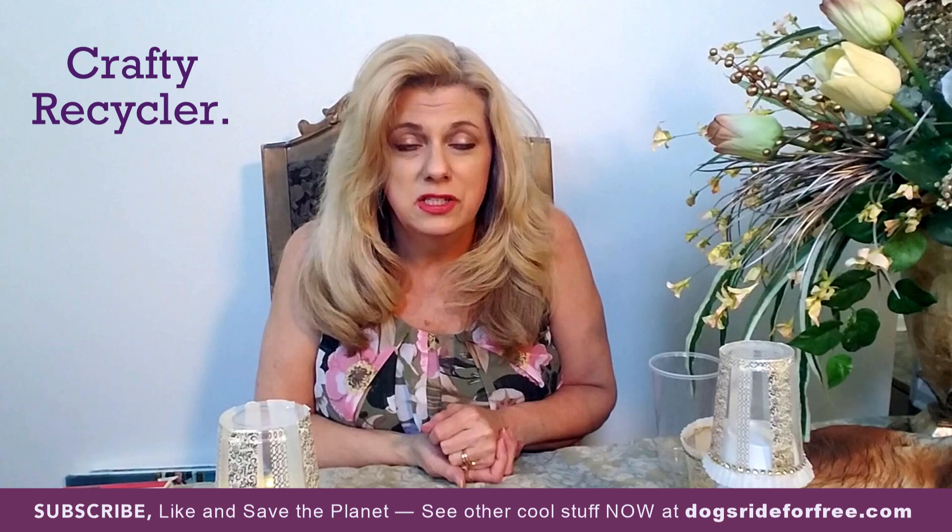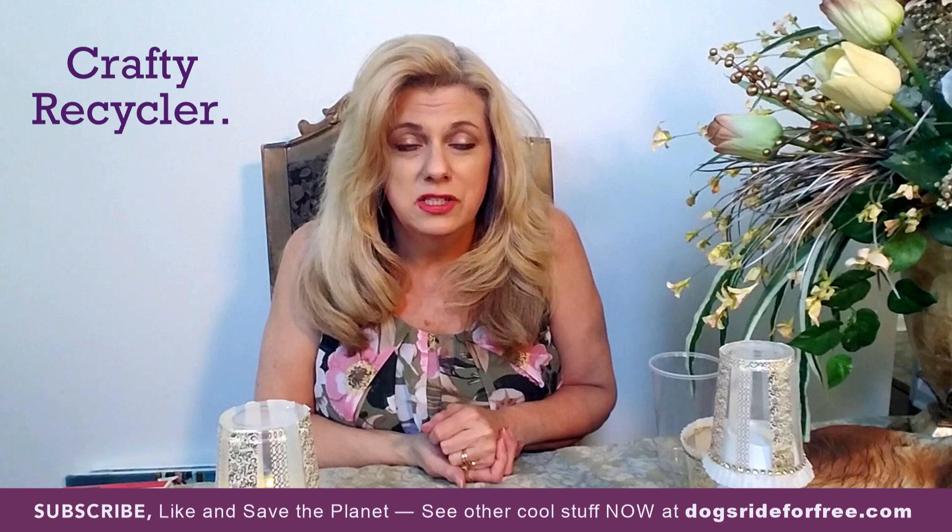Thank you so much for your time today. Please like and subscribe if you haven't done so, and visit our new website dogsrideforfree.com. Have a wonderful day.